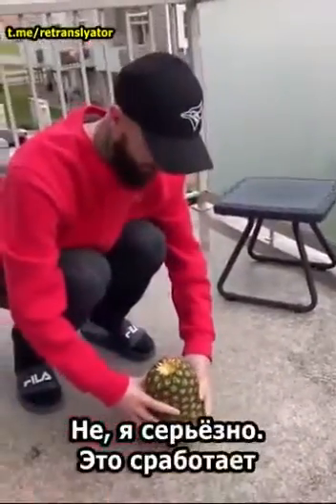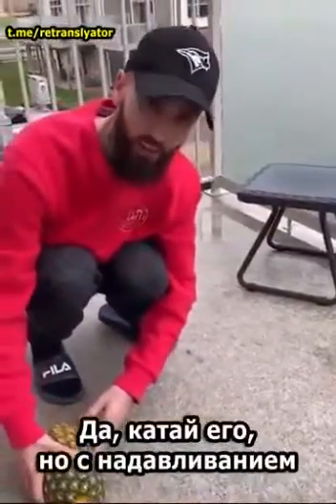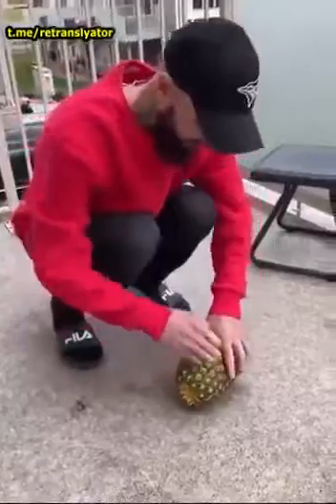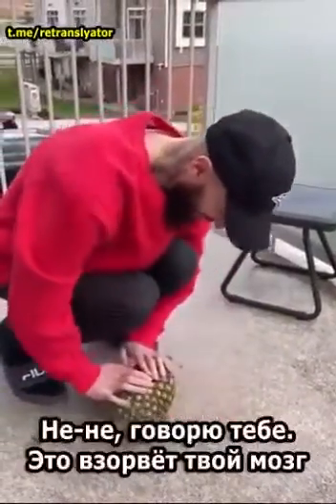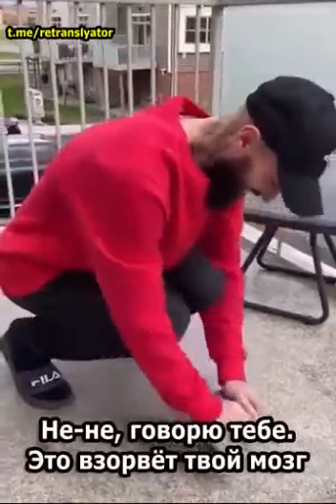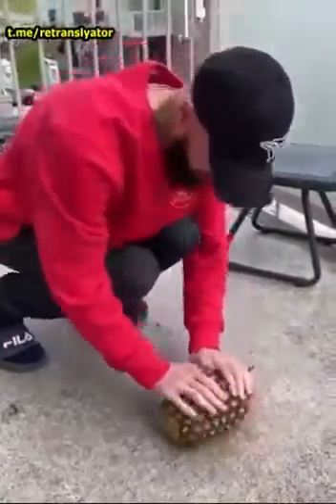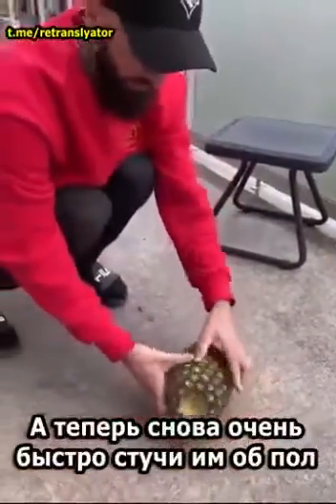Now roll it — this is a joke, right? No, it's not, I'm being dead serious, this will work. Start rolling it with pressure, like you're giving it a massage. I know you're pranking me — no, no, it's gonna blow your mind. That's good, a little more. Now again, quickly, bang it on the ground.